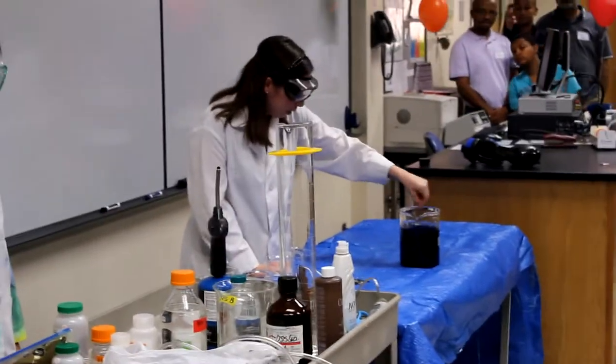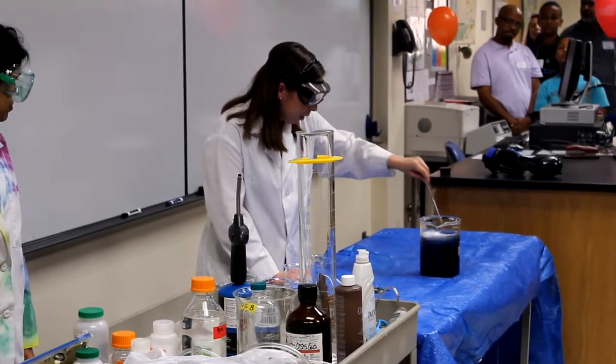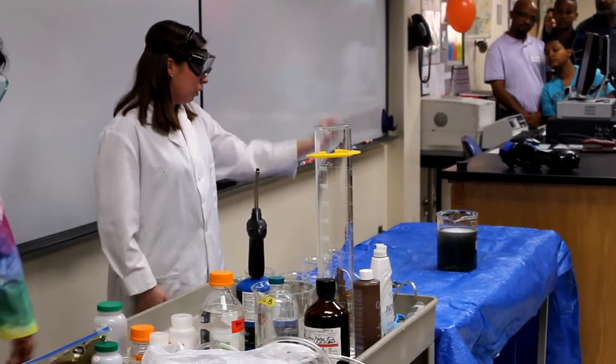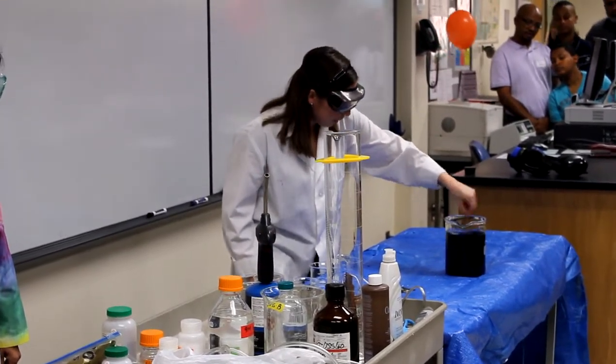We made these yesterday, and sometimes that makes them a little bit slow. But what it does is it's a reaction that just keeps going back and forth. Or supposed to.